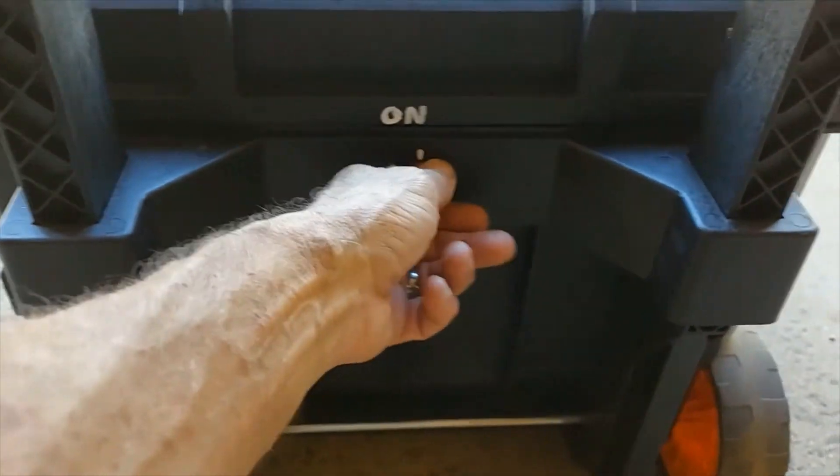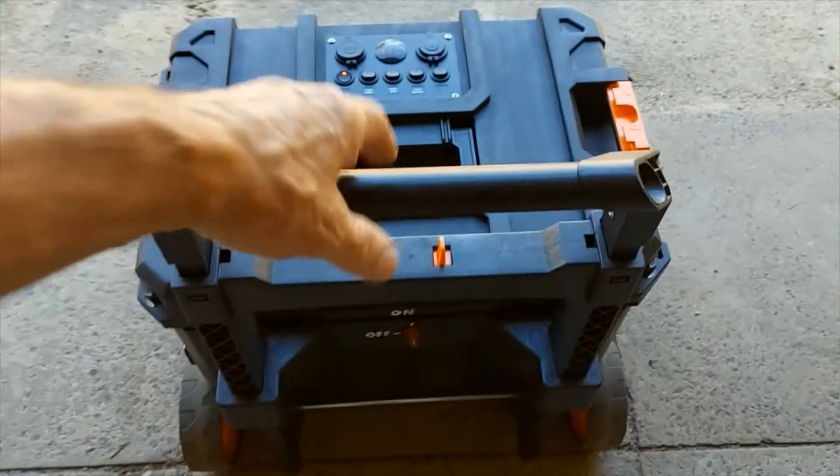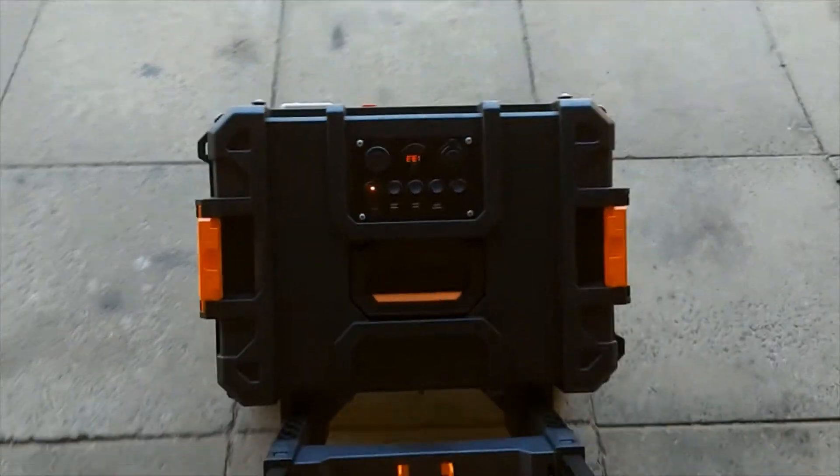Here's the on-off switch for the 12-volt system — that brings all that stuff live. Here's the handle — it extends up and makes it super easy to move around.